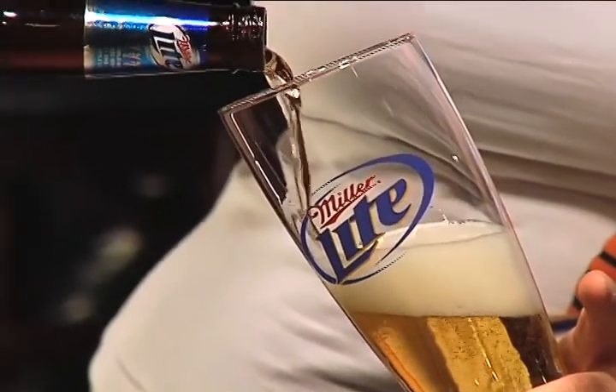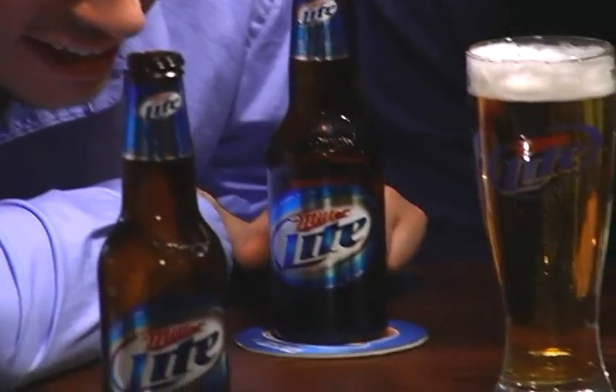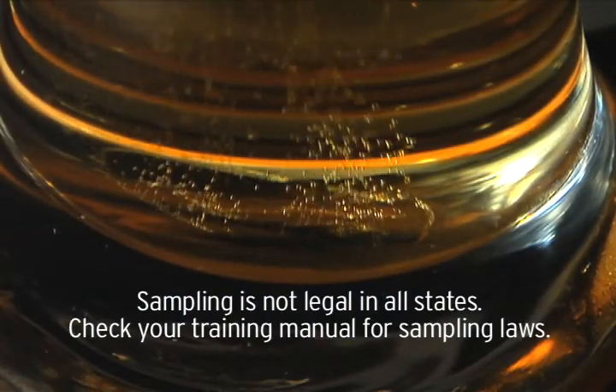Next, fill the Taste Activator glass with Miller Lite so the consumer can see the Taste Activator glass in action. Then, where legal, let them taste the beer. Sampling is not legal in all states, so be sure to check your training manuals for sampling laws specific to your state.